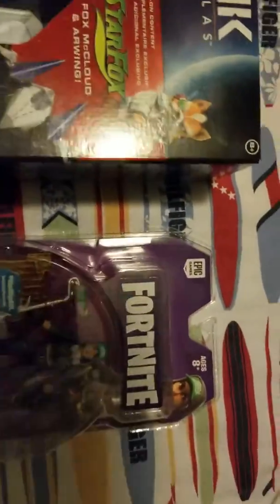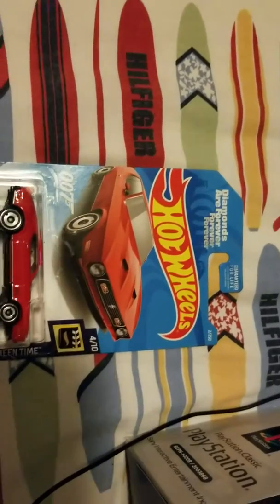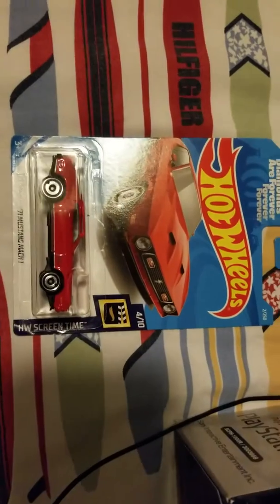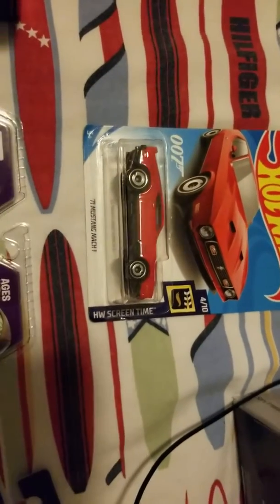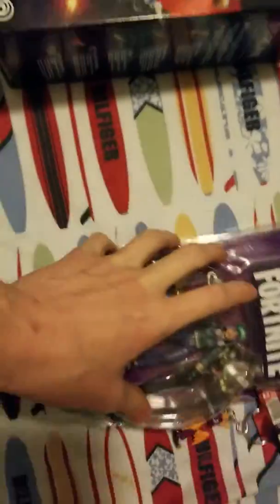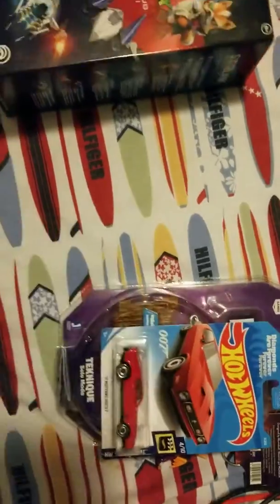I also got the Fortnite figure from Target, a Spyro 3D keychain, and a Hot Wheels car called Diamonds Are Forever — it's a '71 Mustang Mach 1 or something like that. I'm not going to open the Fortnite figure just yet; that'll be in another unboxing video.